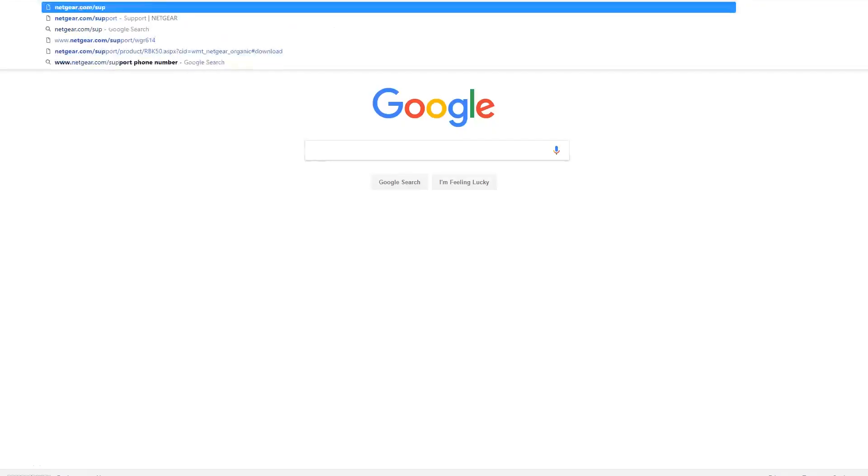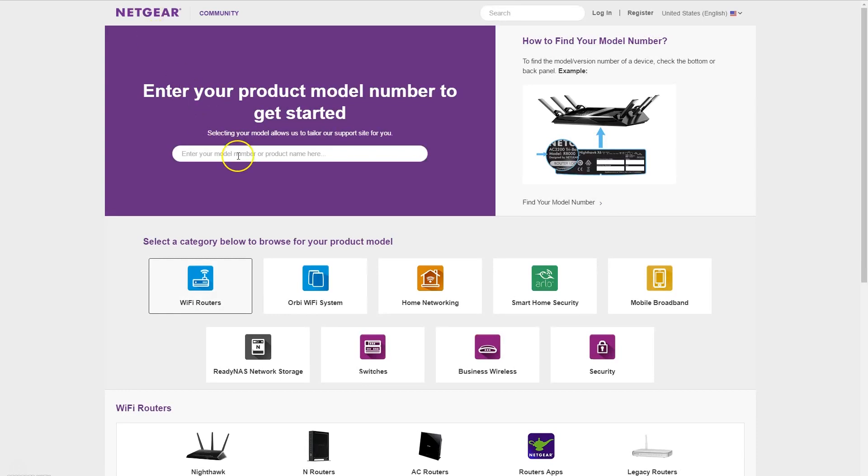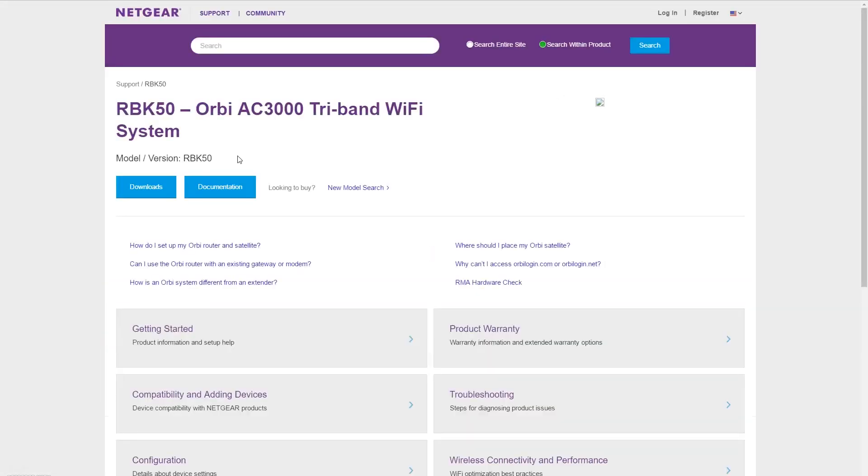Once I was able to log into the router interface, I went ahead and plugged the satellite in. Then I went through a manual update of the firmware on the satellite — I'll walk you through those steps. Start out by going to netgear.com/support, then search for the model number RBK50. I'll add a link in the description to make this easier.